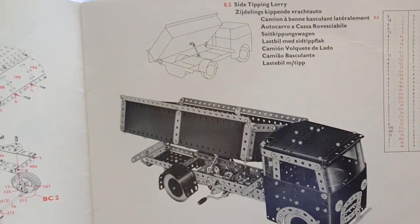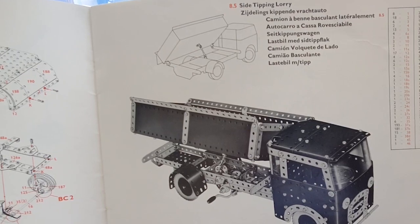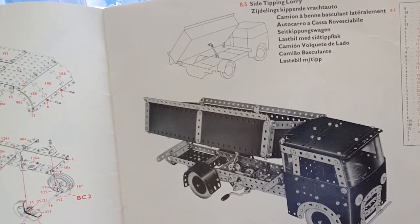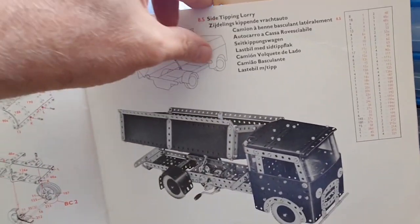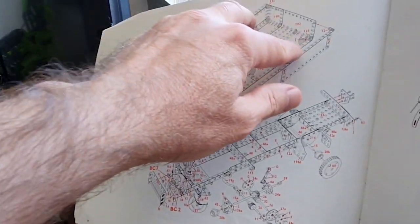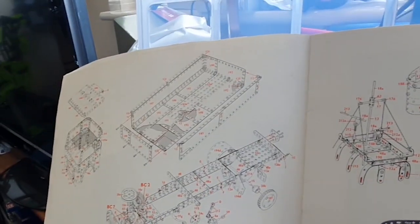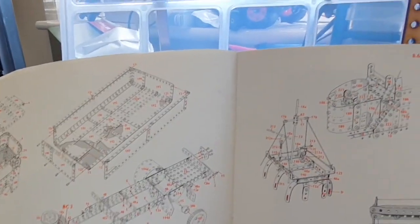The model I'm going to try for is this. It's from set 8, set 8.5 — the side-tipping lorry. The reason why I'm going for this is it looks like one I can do that doesn't require too much bending, because the wood doesn't lend itself to bending. I'm going to have to work around that and maybe slightly adapt the design. Three sort of major parts for construction: we've got the chassis, the cab, and the rear. Let's crack on and get that built.